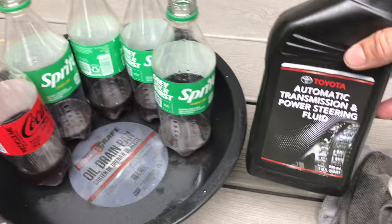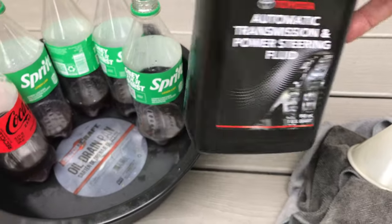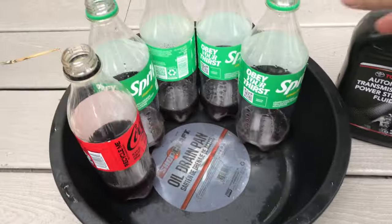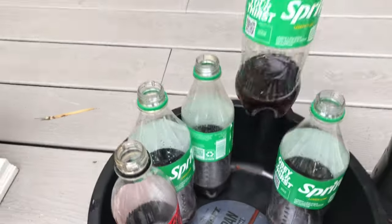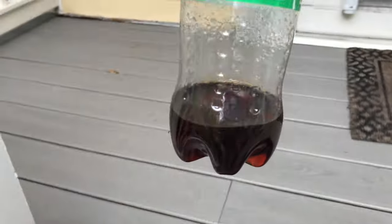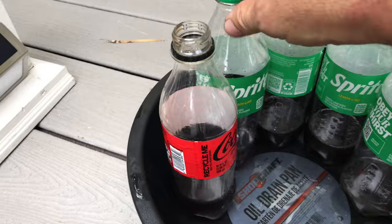I'm going to do it one more time. I still have pretty much a little bit left in this quart. Right down, almost there — you can see right there. And you can see from the first one, copper brown. A little darker because I mixed. And there it starts getting a little more reddish.